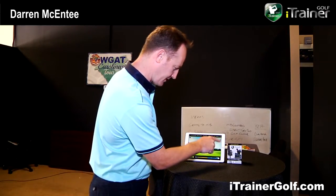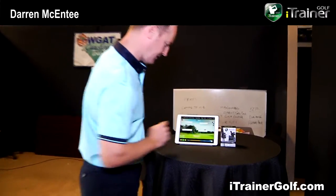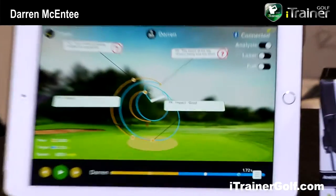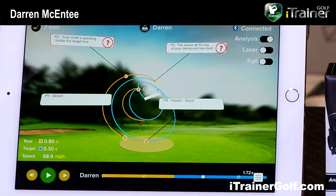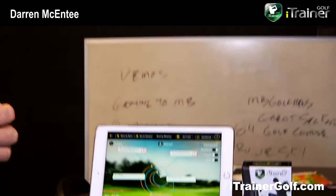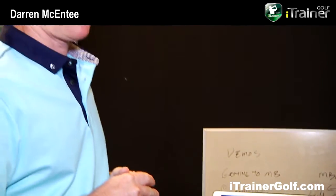We also have an analysis button. Clicking on analysis introduces us to what we call our interactive coaching system. Our interactive coaching system is based on biomechanics — not a particular swing theory from Coach A or B, but purely based on the biomechanics of the body related to golf. We've been working with a number of entities who are experts in the field of sports biomechanics.